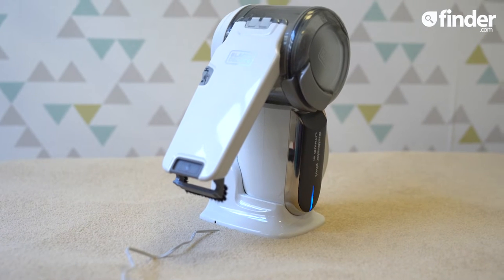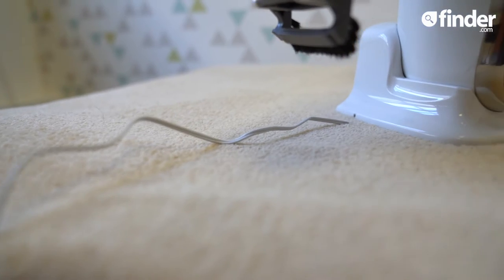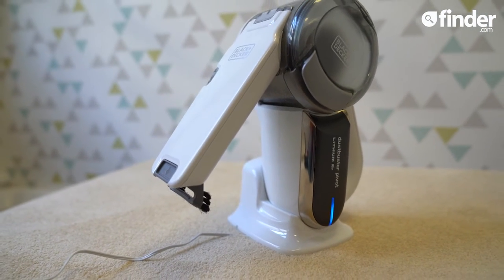It's not got the longest runtime at 10 minutes, and it takes four hours to charge on its dock. It doesn't come with a replacement battery either, so if the one you have dies outside of the two-year warranty period, it's time for a new vac.